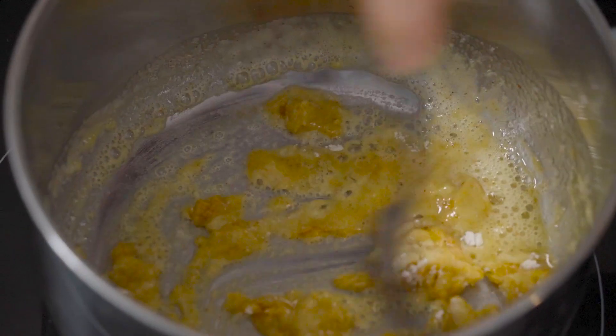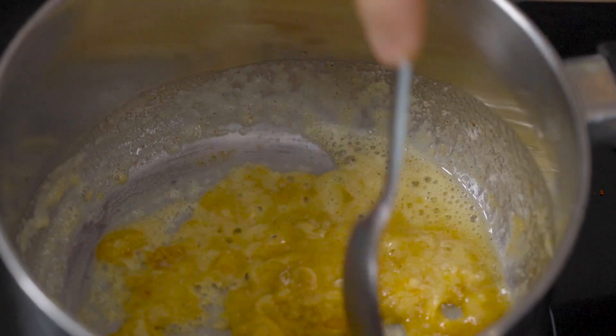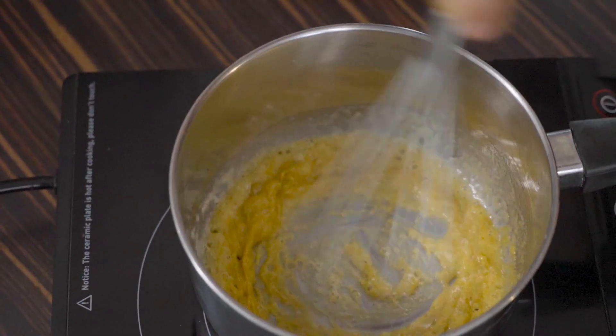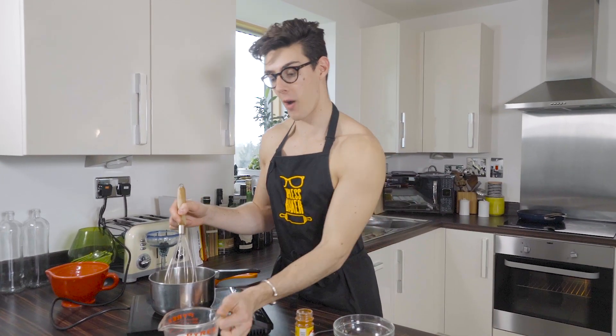Mix this together and you'll see it form this sticky paste. You want to cook it for about a minute because right now the flour has a really floury taste — cooking it out removes that flavor, which we don't want in the cheese sauce. Just let it bubble away, give it a little whisk to get it around the edges of the pan, and then we can start adding our milk.